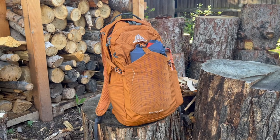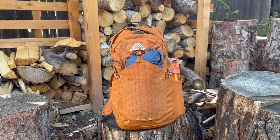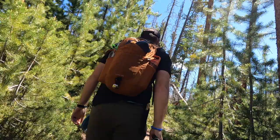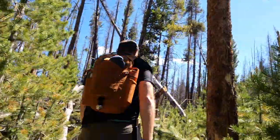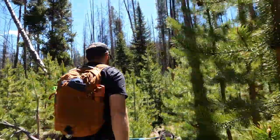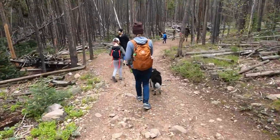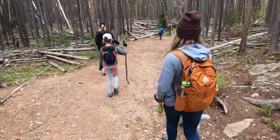Let's hit some of the juicy specs. This pack fits a torso of 16 to 21 inches. I'm right at that top end of 21 inches and it fit me well — didn't feel like a kiddie pack. My wife, who is close to the 16-inch end, absolutely loves it and has adopted it as her summer day pack for 2023.